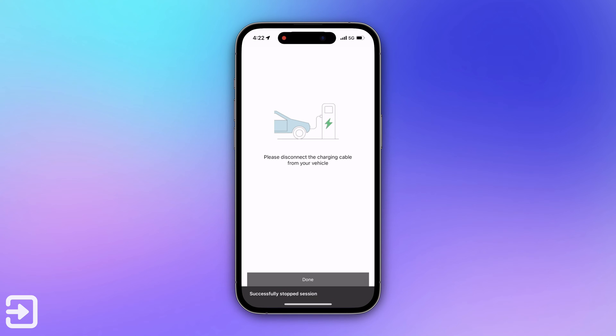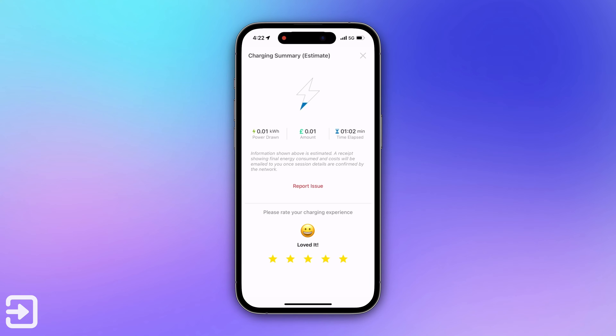Once it tells you to do so, you can unplug the car from the charger, and right at the very end you get a receipt showing how much power you've drawn and how much time it took to charge.